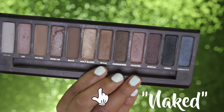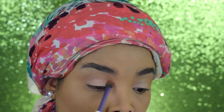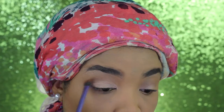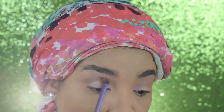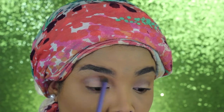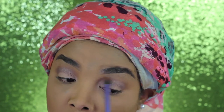I'm going in with the Naked palette — I'm using the shade Naked in my crease as a transition color and blending that out with a blending brush. Then I'm going over that with Buck, also from the Naked palette number one, blending that in with the same brush. Then as an extra color I'm using Toasted and blending that in as well.